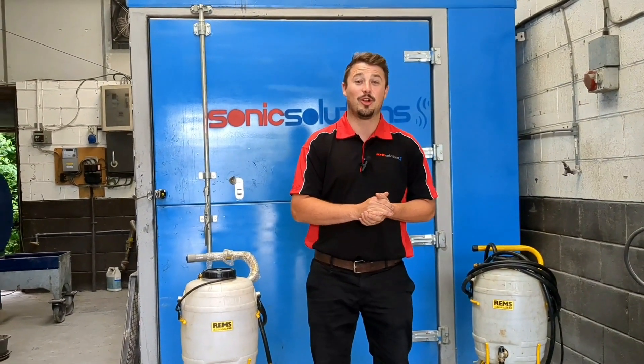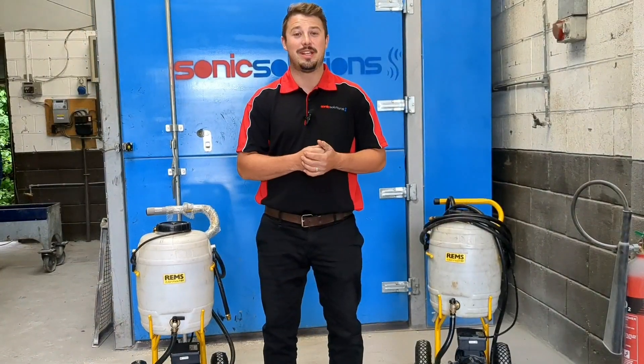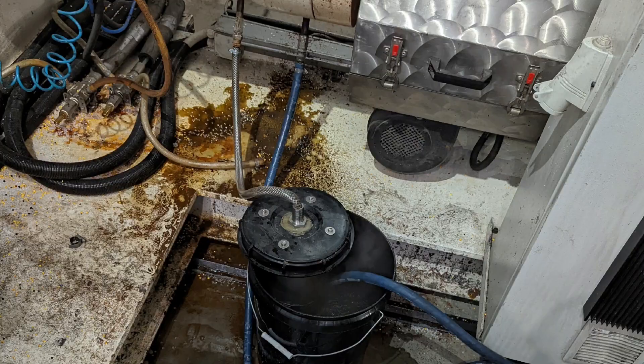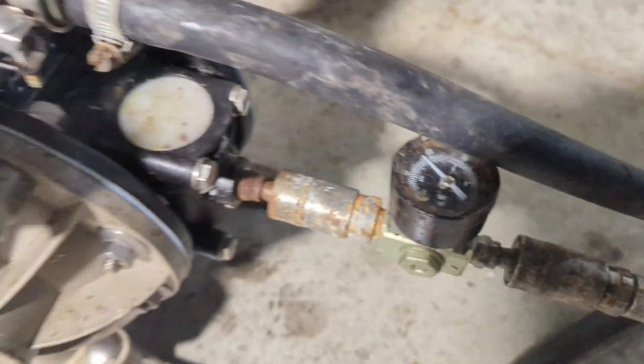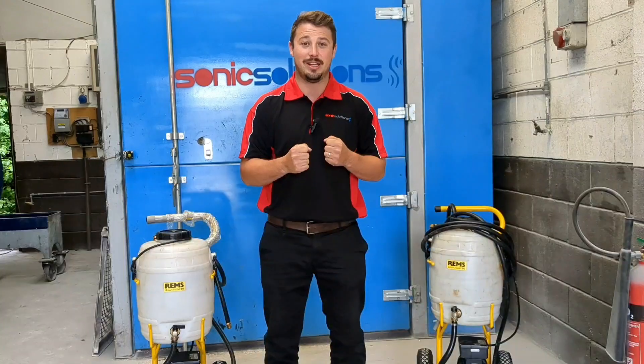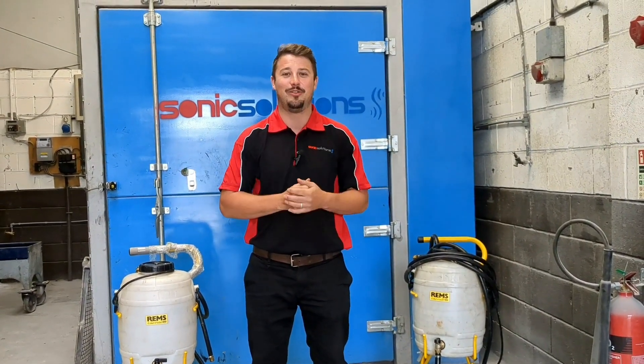The other method is for a complete blockage — that's when we need to get the pneumatic pump. This uses a compressed air diaphragm pump; we attach it onto the pipework and it really hits the blockage repeatedly until the pipe becomes free. It can feel like it's never going to happen, and then all of a sudden you get a little trickle, and that trickle turns into a nice full-flowing pipe.